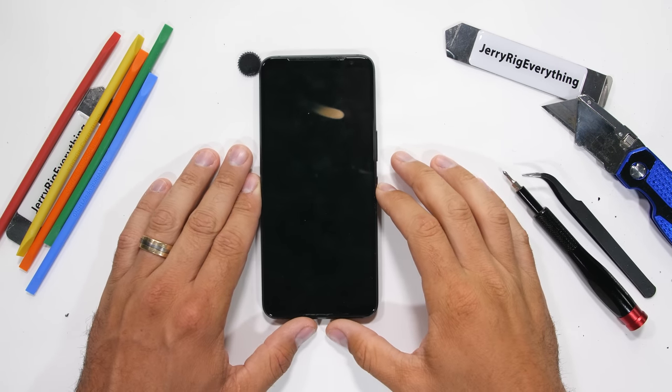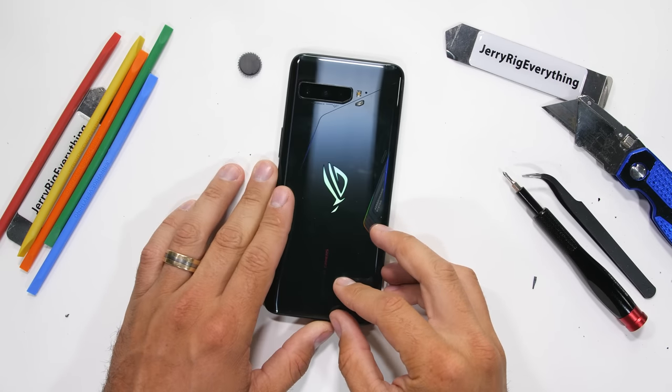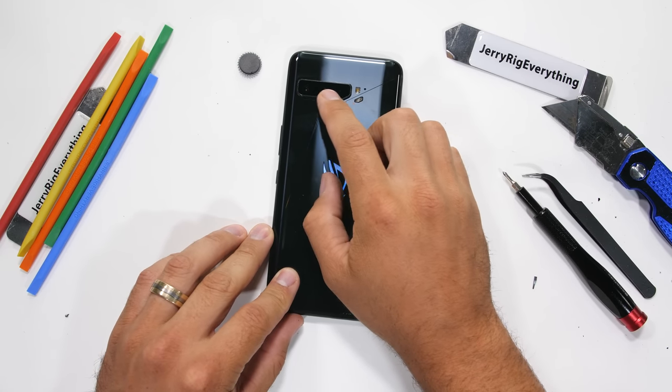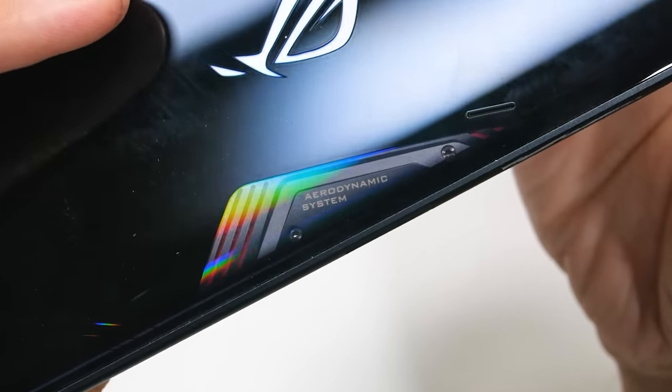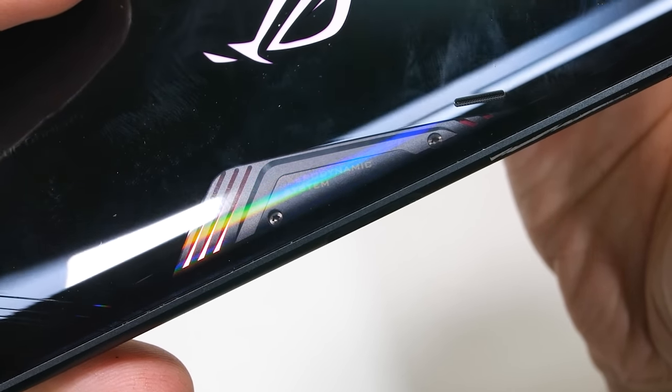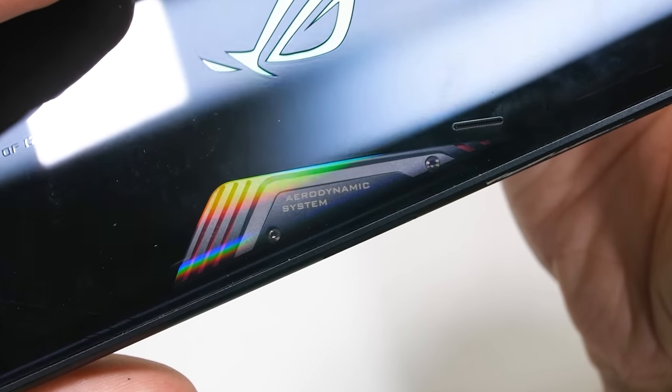So here we are face to face with one of the world's most powerful gaming smartphones, the ROG Phone 3. And judging by the looks of it, there are some secrets inside that need telling. Is this window actually looking into something useful, or is it all just decoration for the third time in a row? There's only one way to find out.